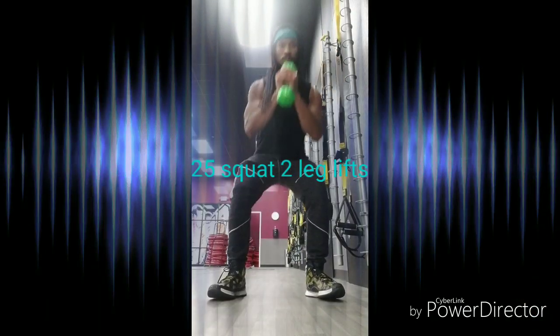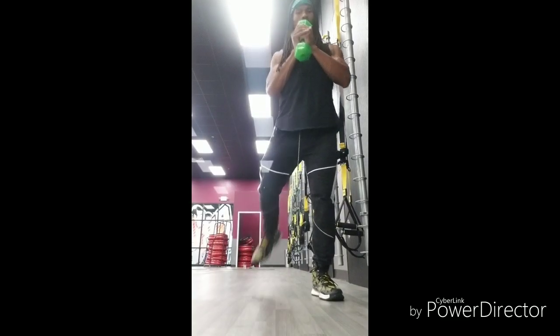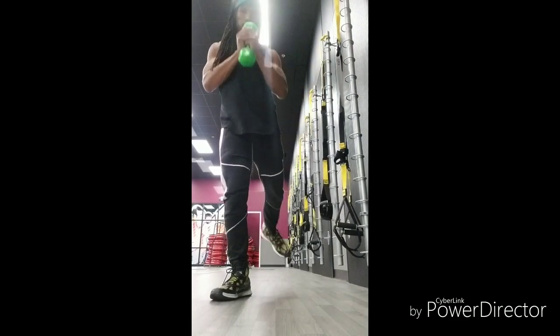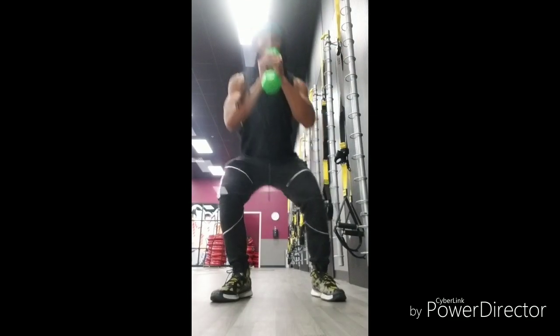25 Squat to Leg Lifts. Very nice, very good motion exercise. Very good exercise to do with your music, but definitely nice and easy, nice and tight as you swing those legs up.